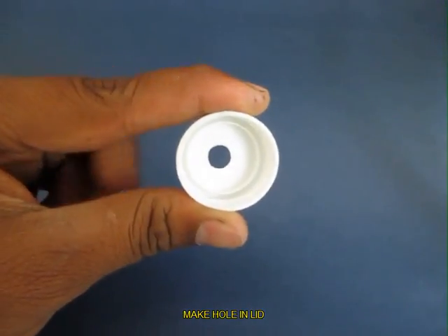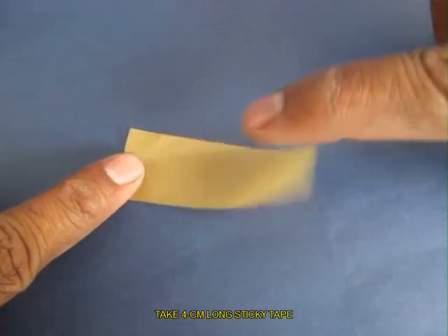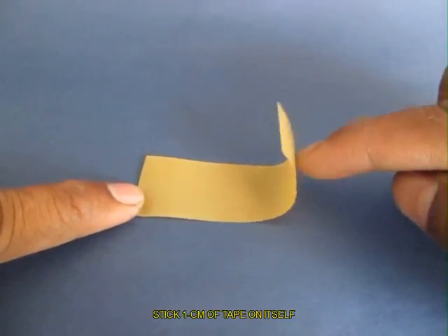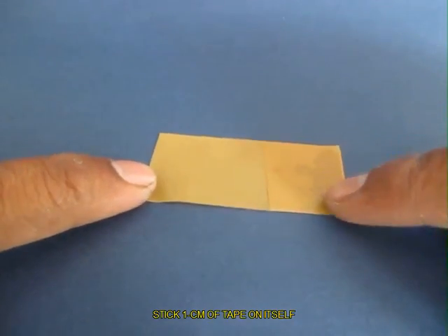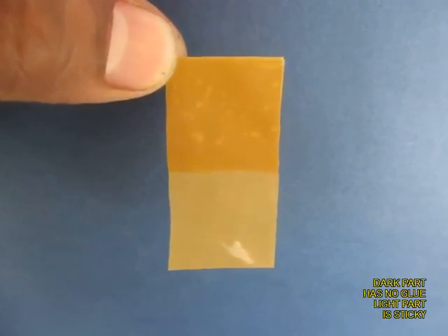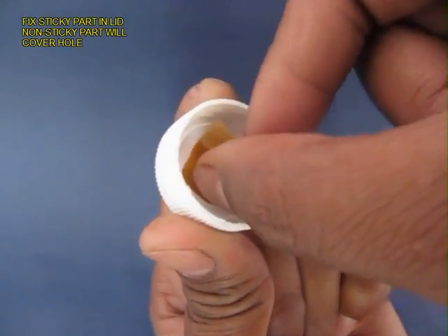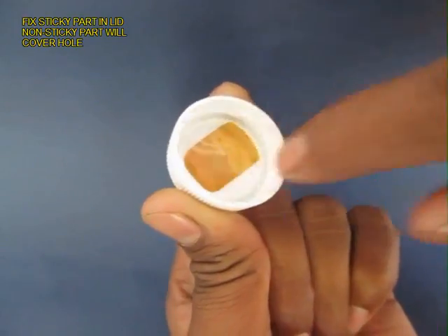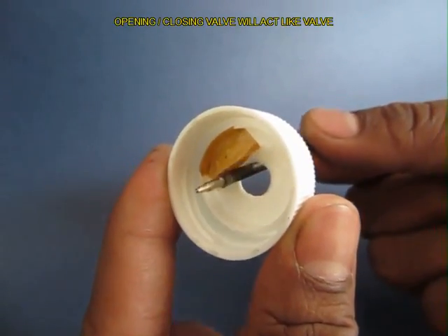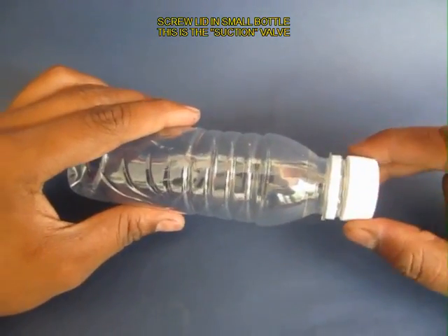With the help of the scissors, make a neat clean hole in the lid. Then take 4 cm of sticky tape and stick 1 cm onto itself. Where the tape is doubled there would be no glue and it would be dark in color. Stick this flap so that the no-glue section covers the hole and it can open and close. This would make the suction valve of the pump. This is a very efficient valve.